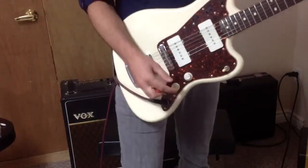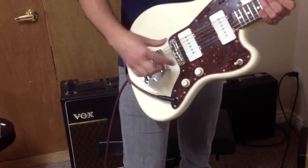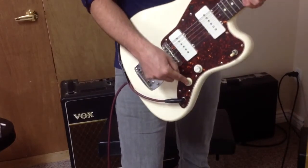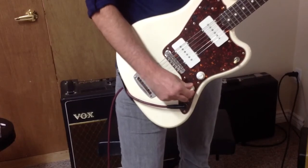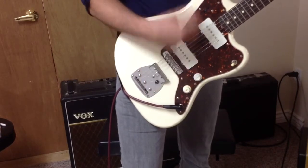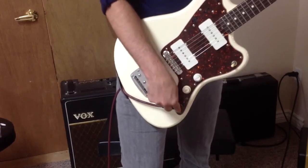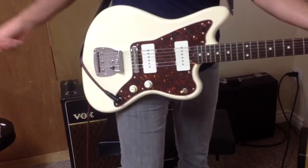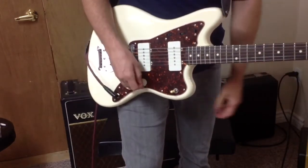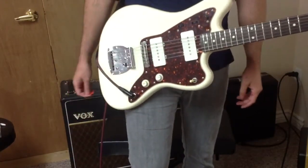This guitar has a few unique improvements: pots have been changed, jack, switch, bridge, and a buzz stop is on there. The tone pot in particular has a switch at the very end of it, and when I fully engage that, it removes the tone pot from the circuit, so the signal just goes from the pickup to the volume pot to the jack — the hope is that this gives a more accurate demo of what the pickup actually sounds like, without being colored by the tone or other circuitry.